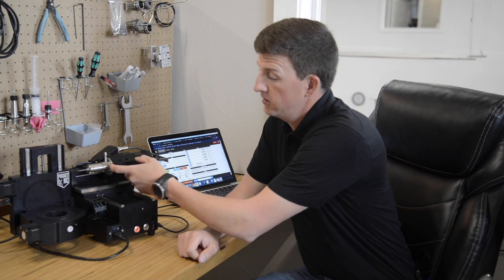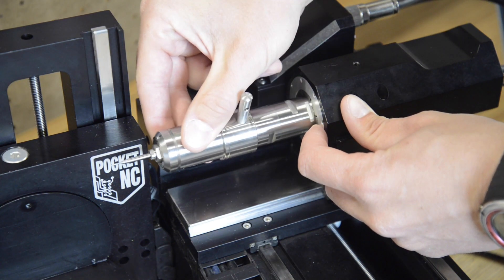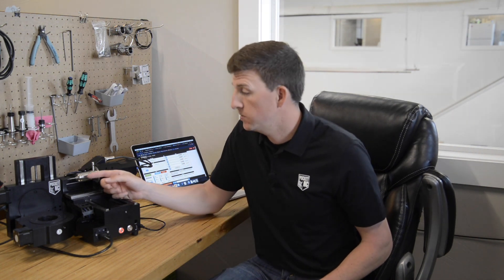Some of you may have already noticed our V250 spindle is mounted with a system very similar to our ER40 collet fixture. Not only does this system allow us to take the spindle out for maintenance and repair, it also allows us to reposition the spindle if we need to. So if we are short on travel by half an inch or less, we can simply slide the spindle out of the collet to gain that extra reach.